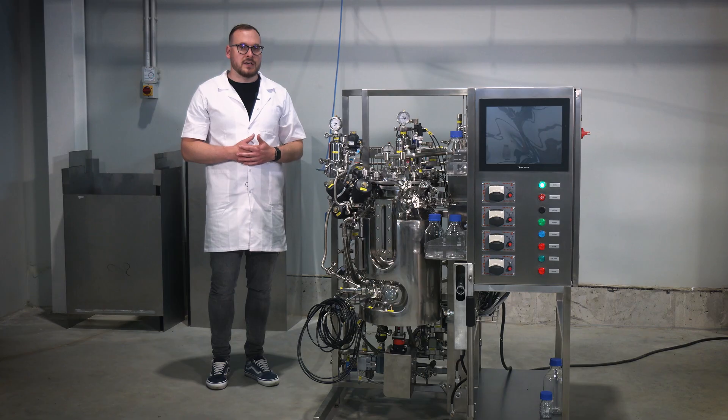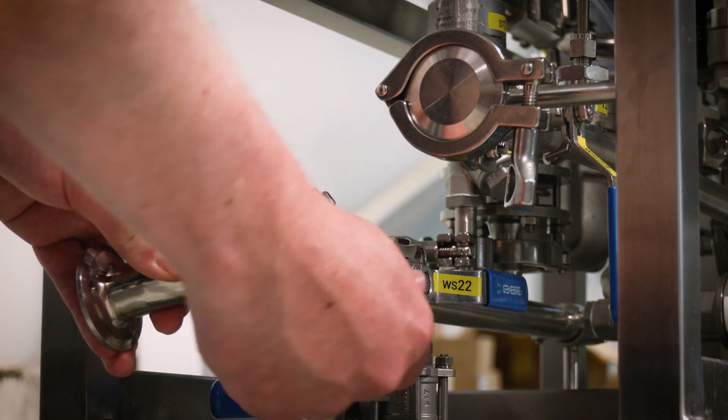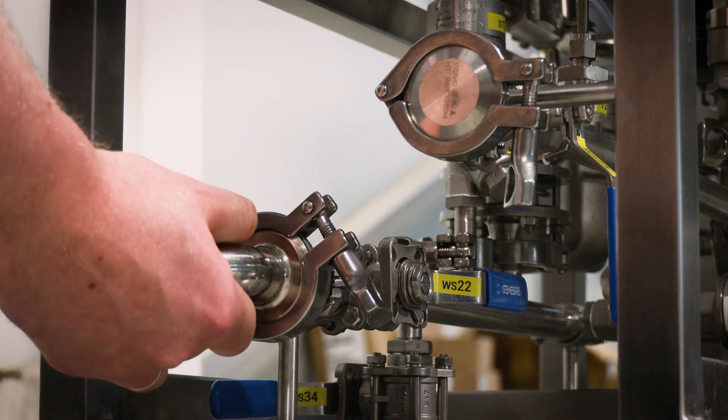Step 6. Connect the condensate discharge line to the technological skid using the appropriate hoses and tri-clamp connections and double check the proper attachment.